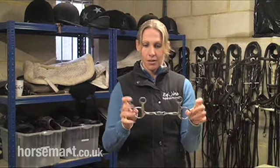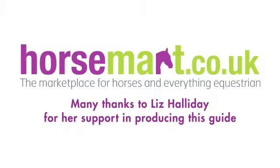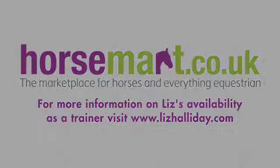So again, a drop snaffle — a brilliant bit for dressage for the right horse.